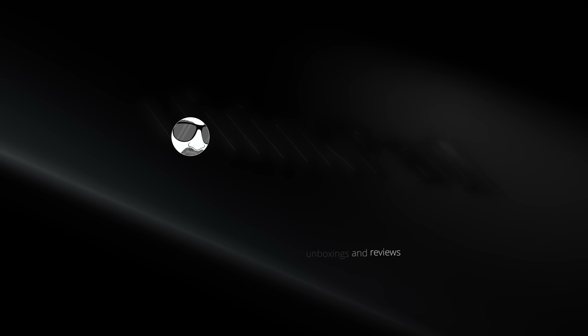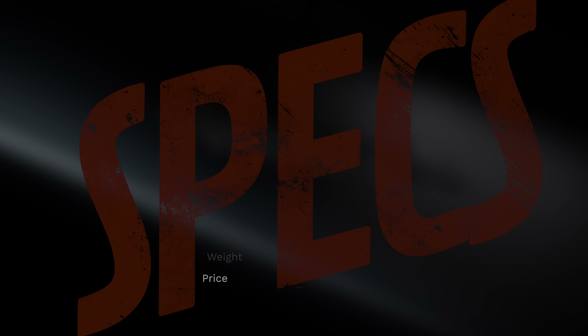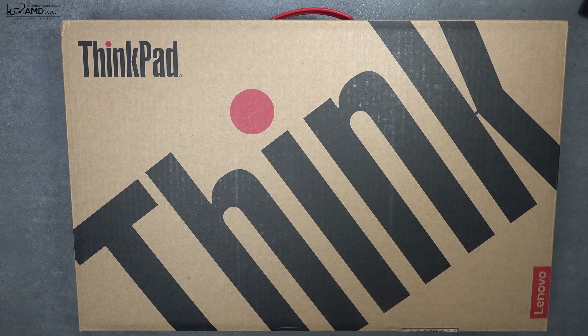In the interest of transparency and full disclosure, Lenovo is not paying me for this video and they're not sponsoring it. All the opinions you're about to hear are my own, and no one is seeing this video before its release. The review unit is on loan from Lenovo, and once this review is done I am sending it back to them.